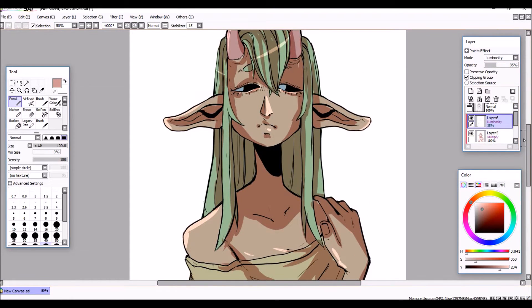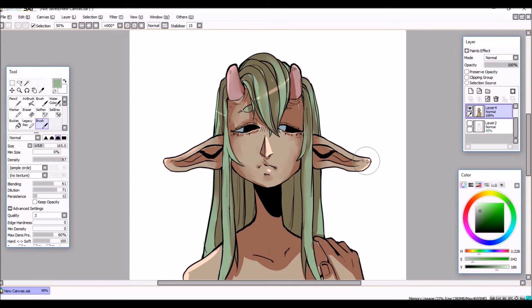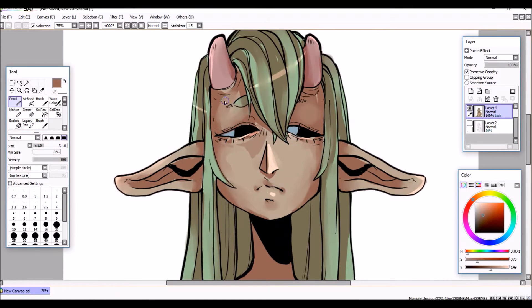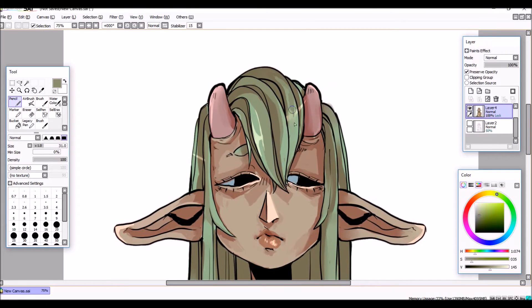Then I put a luminosity layer on, go through and blur it all, and then color-pick the in-between shades to cell shade with — to make it look not so solid. You know how anime has that real single-colored shade look? I wanted something between soft shading and cell shading, using sort of harsh edges for the shades. It's a really fun approach.